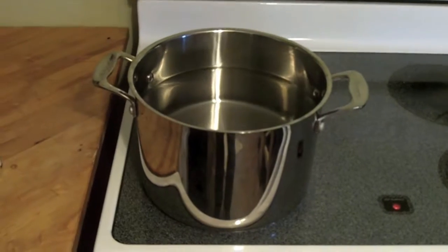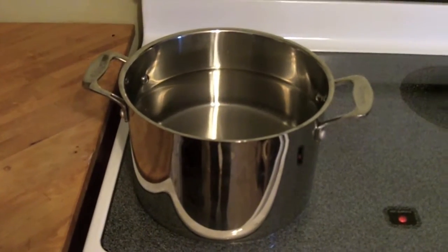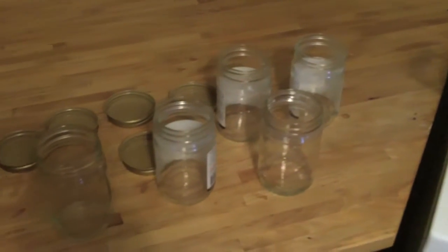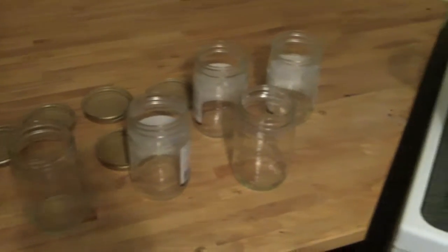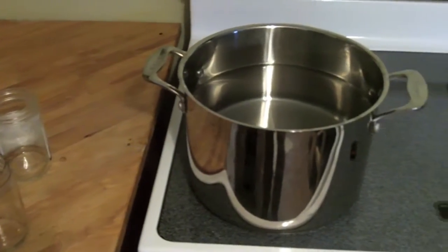One of the most important things in any type of canning or jarring situation is to sterilize the jars that you're going to use. I'm going to use these jars here and those lids and they're going to be boiled in the pot. Make sure that any germs are killed and that the glass and the lids are sterilized sufficiently before we put the honey in the jars themselves.